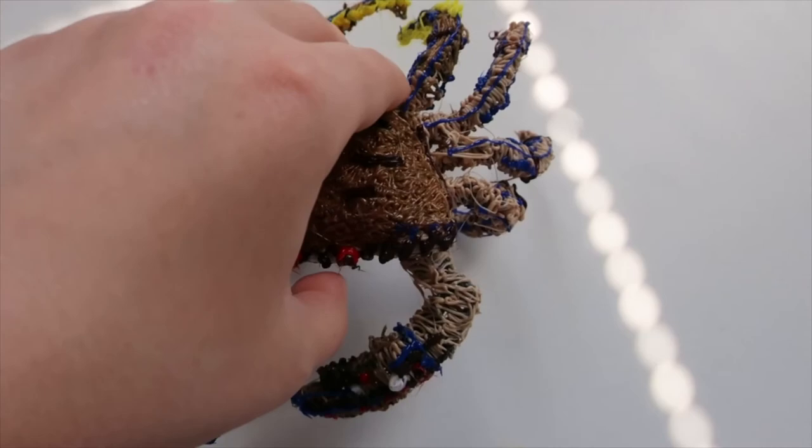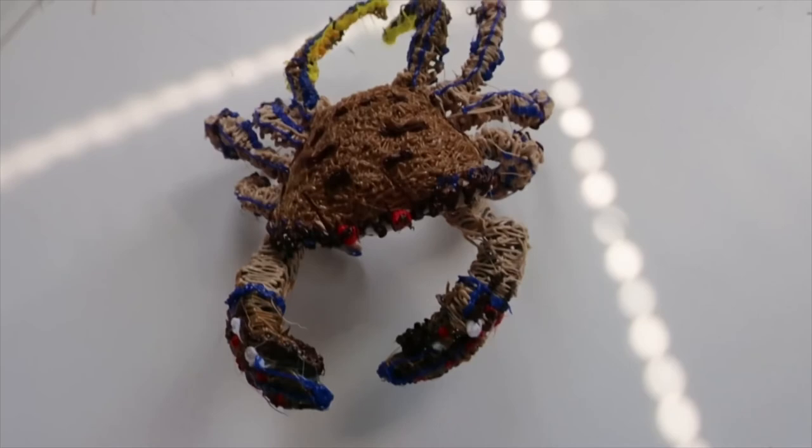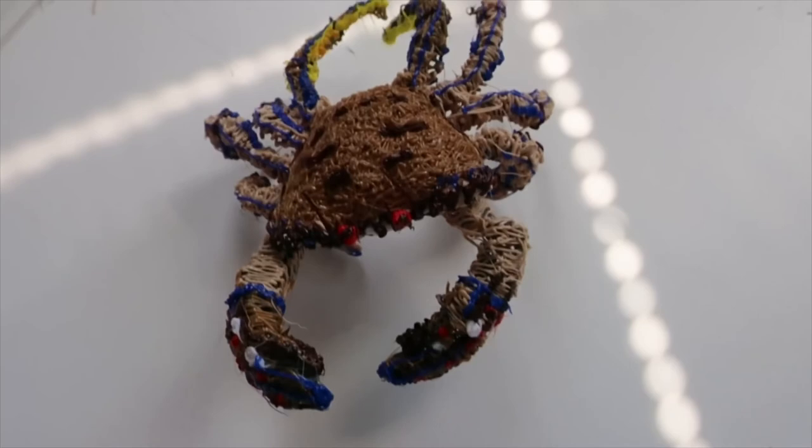I'll leave you with some crab handling advice: never pick up a crab from the front — it will nip you. Always grab it by the last anterior lateral teeth of the carapace, like so. Ta-da! Hope you guys liked that video, see you next week. Bye!